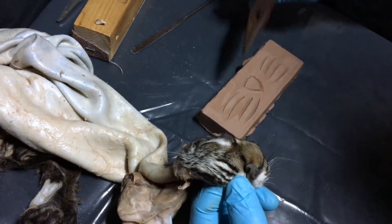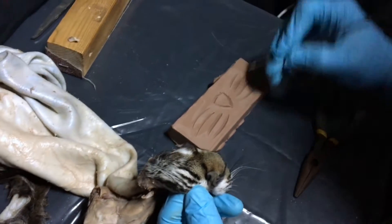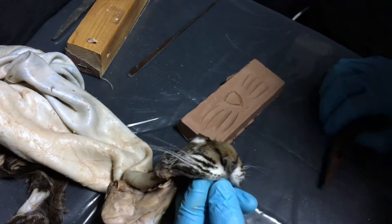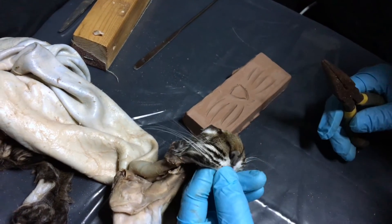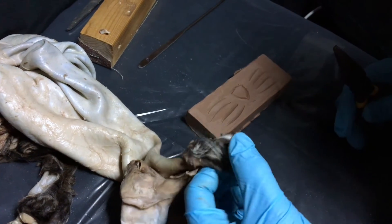Pluck the whiskers and stick them into the clay, and you can always press the number of the job or whatever animal it is right into the clay and keep that until you're ready to put them back in — if you're concerned about not getting them back into the right spots.